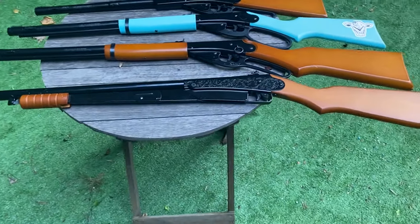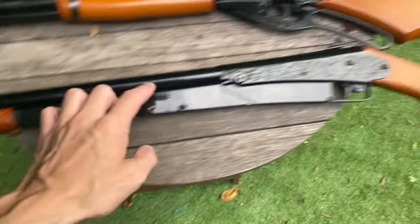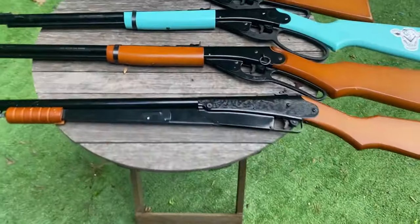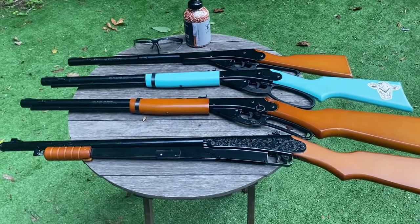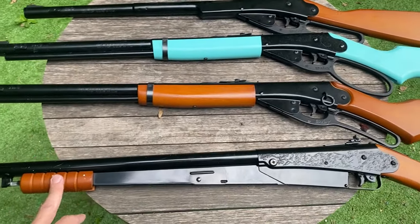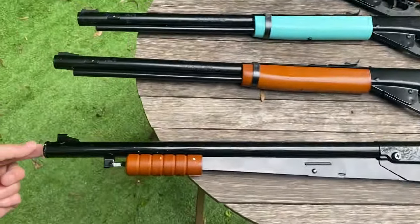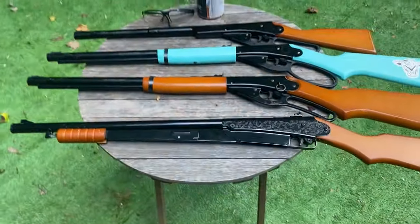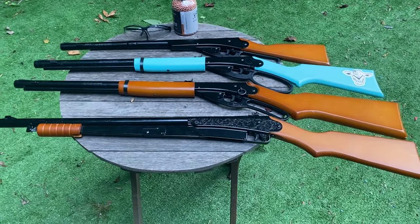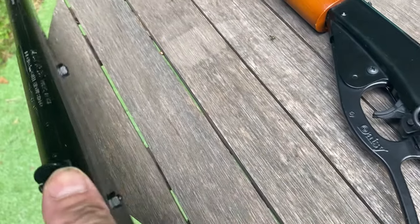The next BB gun is the Daisy Model 25. The difference is obvious — this is a pump action, not lever action like the rest. It shoots the same power, about 350 feet per second. One major difference besides the pump is how you reload it. This one does not hold 600 BBs like the rest — when you unscrew the barrel you can fit about 50 BBs in there.